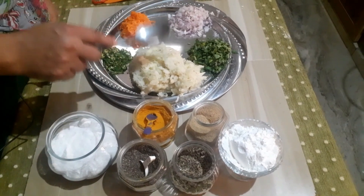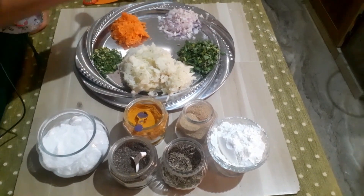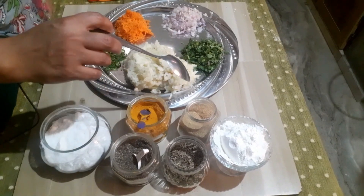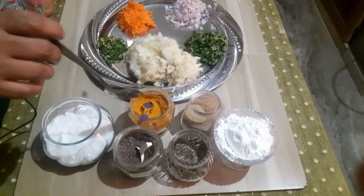4 potatoes, 3 potatoes, 1 carrot, 2 tablespoons of corn flour, 1 teaspoon of corn flour.